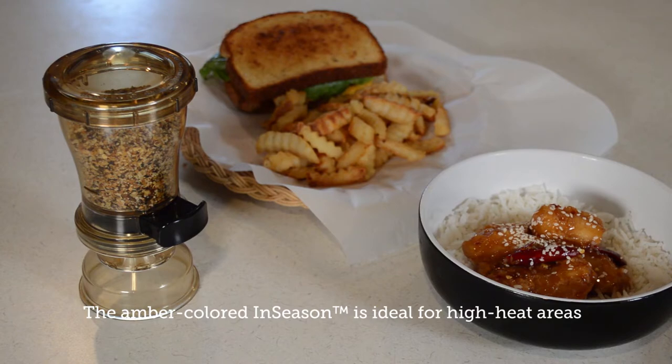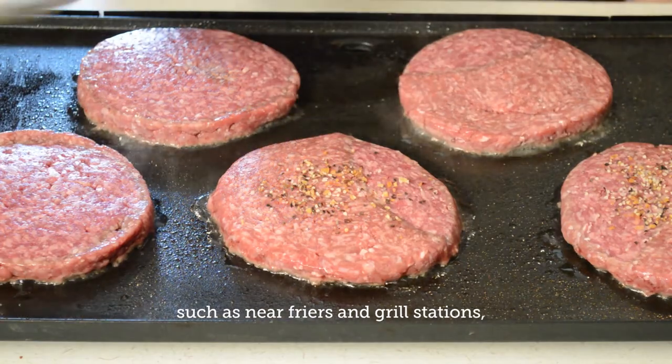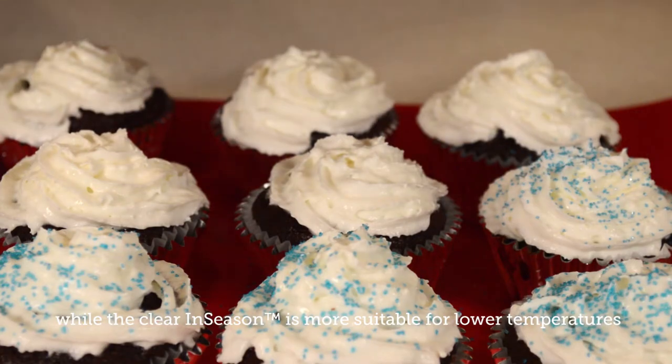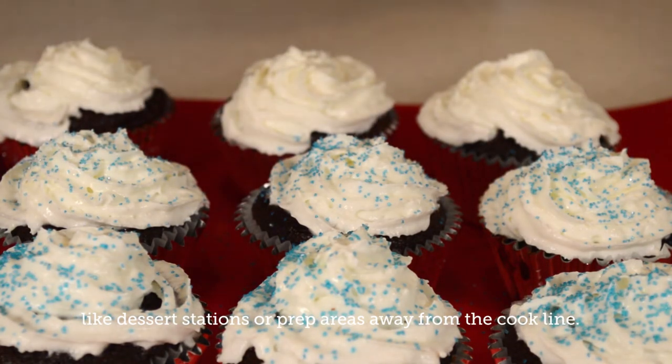The amber-colored In-Season is ideal for high heat areas such as near fryers and grill stations, while the clear In-Season is more suitable for lower temperatures like dessert stations or prep areas away from the cook line.